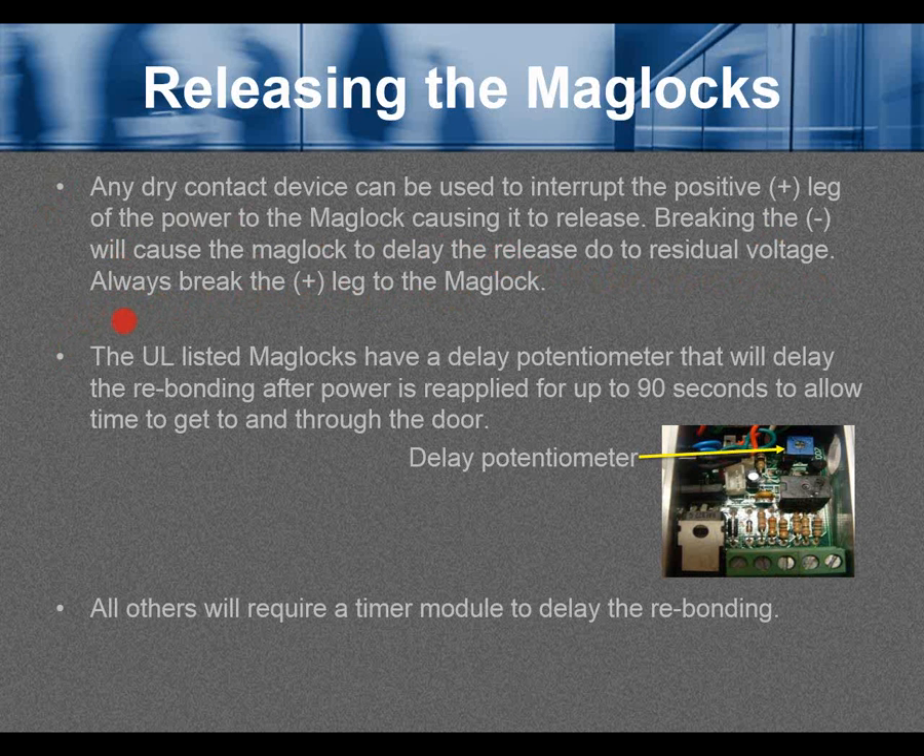This applies regardless of whether it is a UL maglock or not. UL listed maglocks have a delay potentiometer that will delay rebonding after power is reapplied for up to 90 seconds, allowing time to get to and through the door. In this example, the blue potentiometer is the delay potentiometer for up to 90 seconds. All other types of maglocks will require a timer module to delay rebonding.